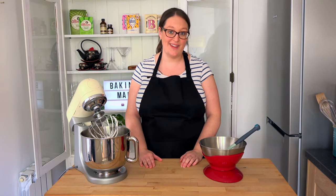Hi, welcome to Baking Mad. Today we're going to show you how to create stiff peaks. Stiff peaks is typically a term used when whisking together egg whites in order to make meringue. It usually takes around five minutes of whisking in order to reach the stiff peak stage, so we're going to show you what that looks like.